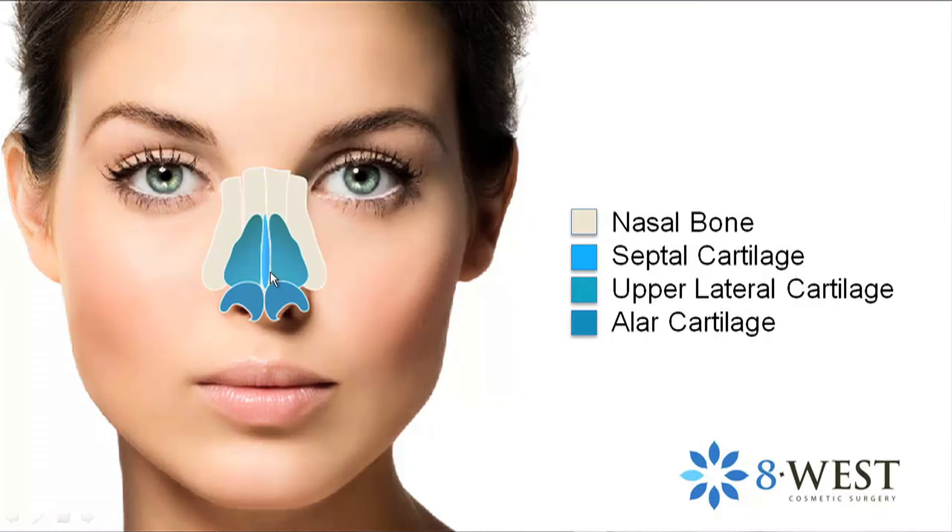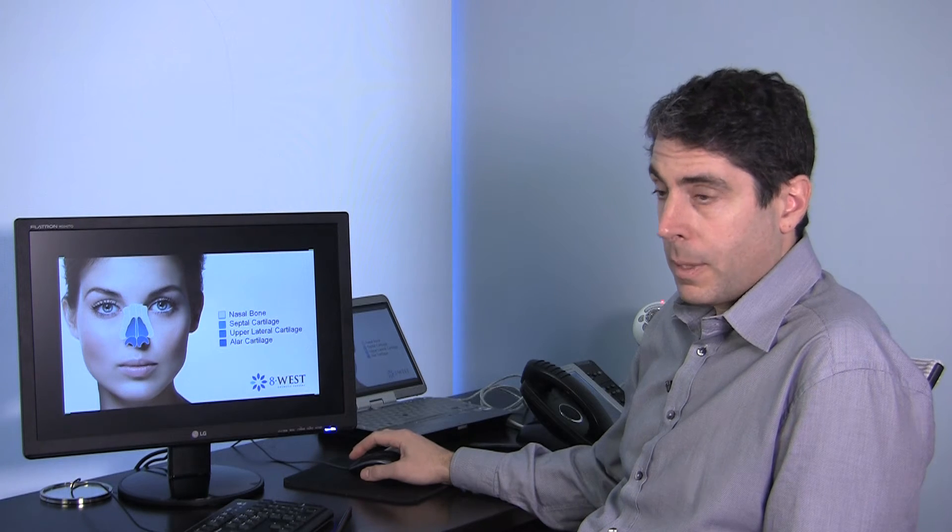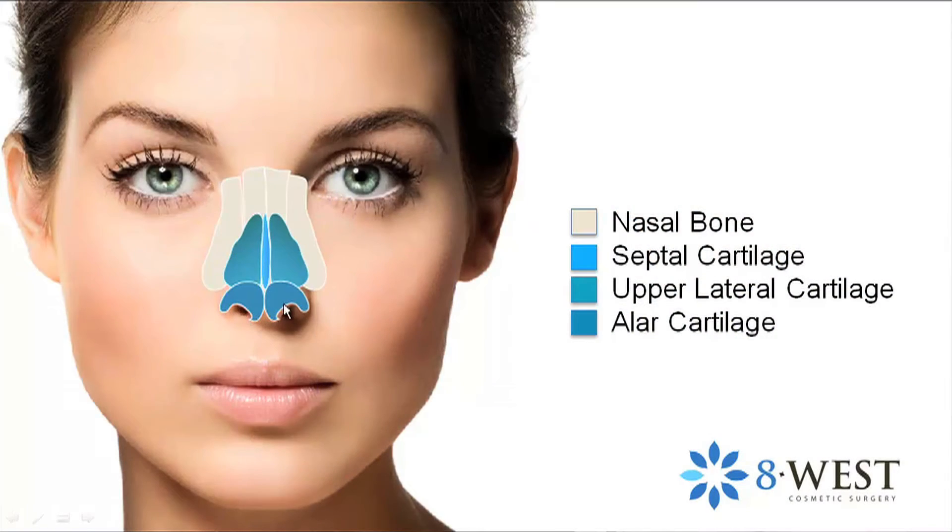Underneath that is the septal cartilage, which is the divider — it separates one side of the nose from the other, and also supports the entire nasal bridge and tip. Lastly, the alar cartilages are shaped somewhat like horns and they form the nasal tip.